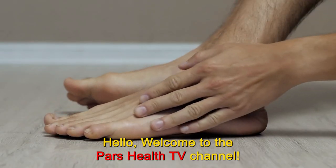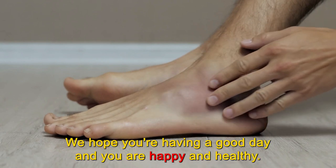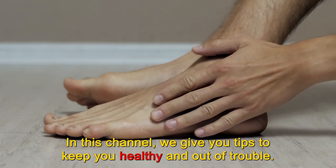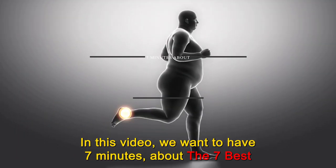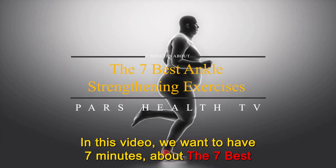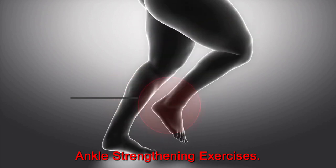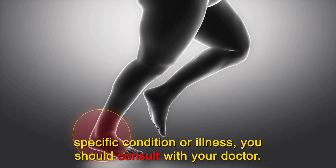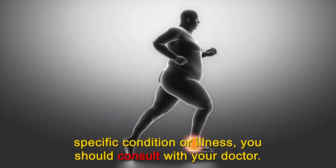Hello. Welcome to the PARS Health TV channel. We hope you're having a good day and you are happy and healthy. In this channel, we give you tips to keep you healthy and out of trouble. In this video, we want to have 7 minutes about the 7 best ankle strengthening exercises. This video is for educational purposes only, and if you have any specific condition or illness, you should consult with your doctor.